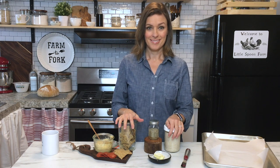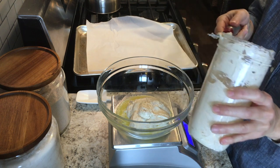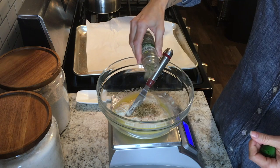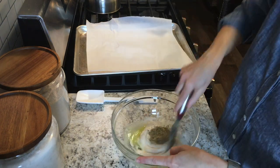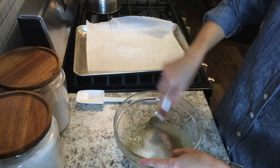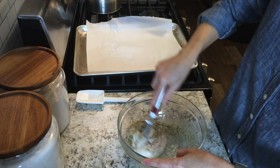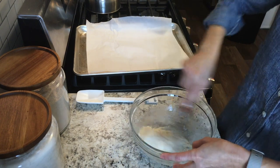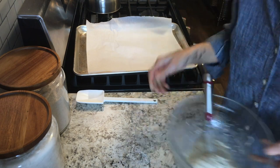Start out by melting your butter into a medium-sized mixing bowl, then weigh out your starter, add the salt and your herbs, and give that a really good stir until it's completely combined. You don't want to see any of that butter floating around on top, so make sure it's all mixed really well.